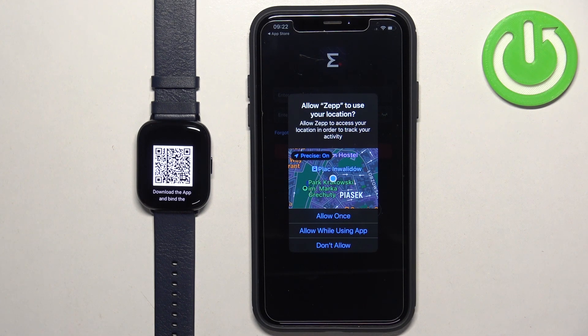For example, the location permission — this one is required if you want to track your routes and activities with your watch, like running routes, cycling routes, and stuff like that. If you want those features, allow this permission; if you don't care, you can deny it.